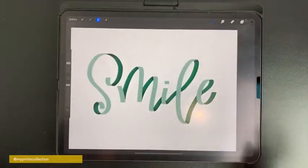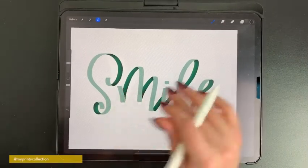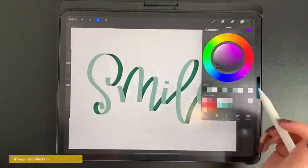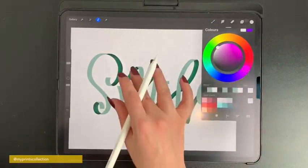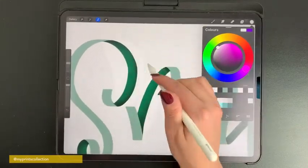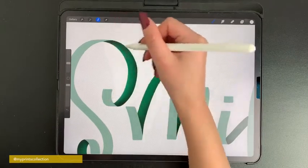Now, this is my personal preference, but I like to add some highlights in the shadows because it gives a reflection effect. On the same layer, change the color to white and go back to add a little highlight over the shadow areas.